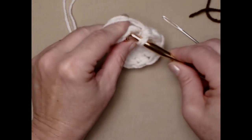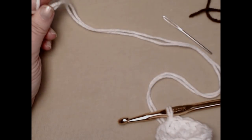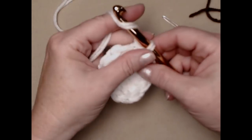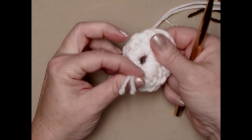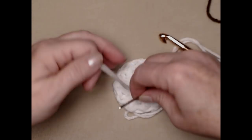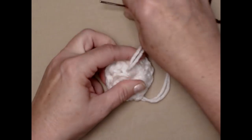We're going to join to the top of our chain three with a slip stitch and we're going to tie off, but leave yourself about 12 inches of yarn — maybe more — because we're going to use that tail of yarn to sew it onto our coffee cup. I'm going to tie that off, turn this over, and just gently pull on this string to close up that eye nice and tight. Then we'll use our needle and weave that in.